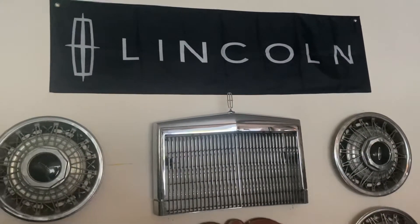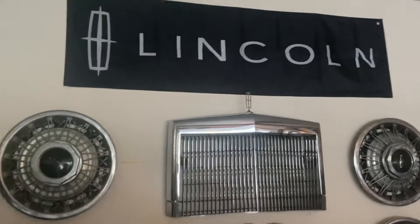Hi, welcome back to Lincoln Lane. A couple of quick updates — I'll be very brief this evening, but I did want to let you know about a couple of things that happened around here that might interest you as Lincoln owners or Lincoln enthusiasts.